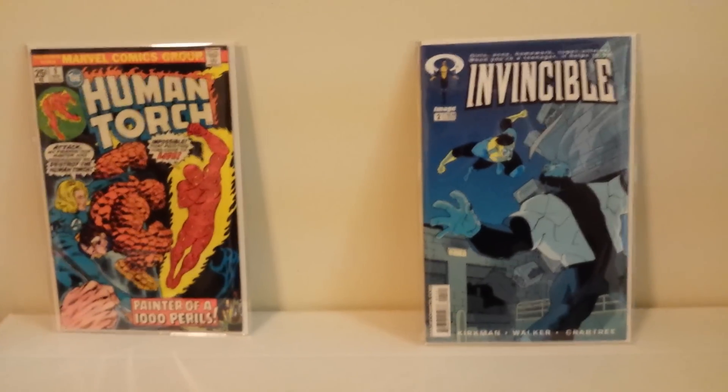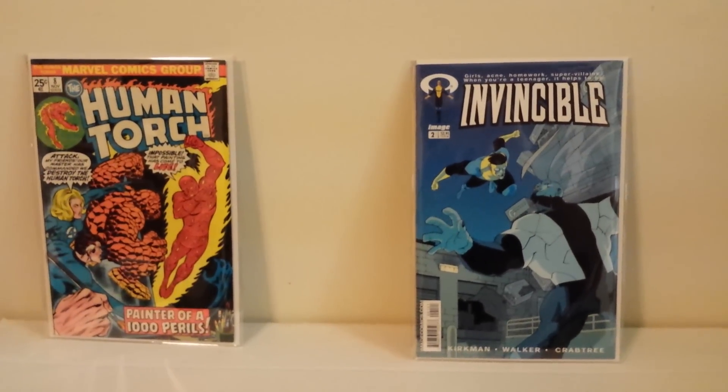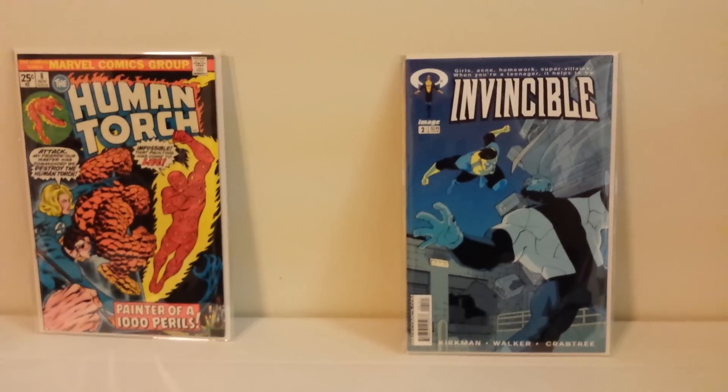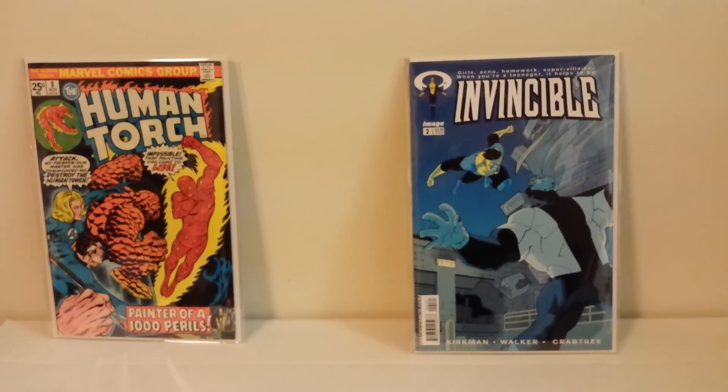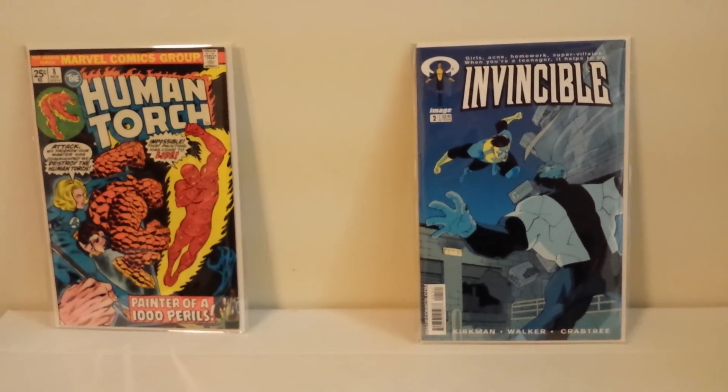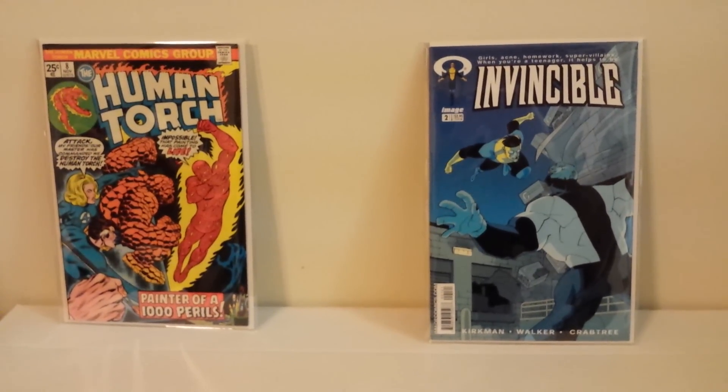That'll do it for this installment. Thank you all so much as always for checking out my books. I appreciate it. Hope everyone's doing well, as well as your families. Take care of yourselves and each other, and enjoy your comic book reading.